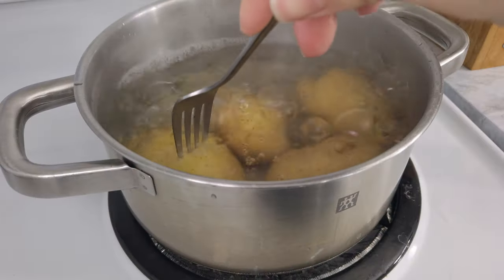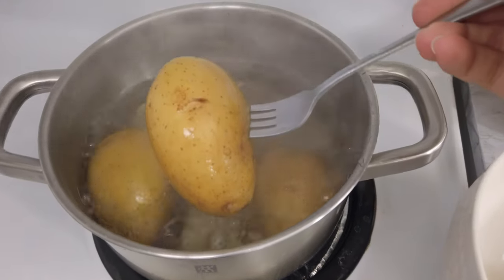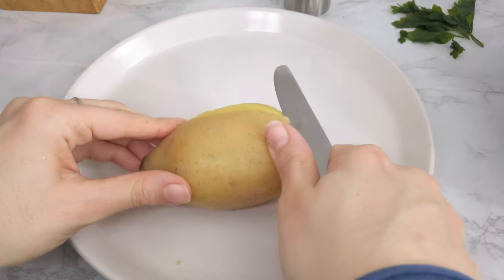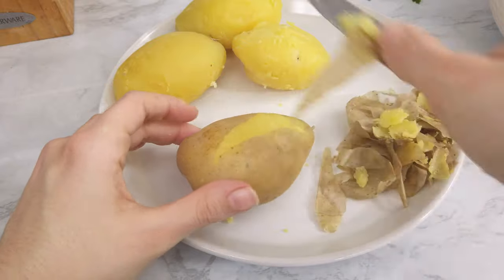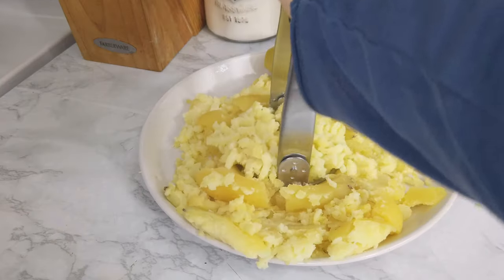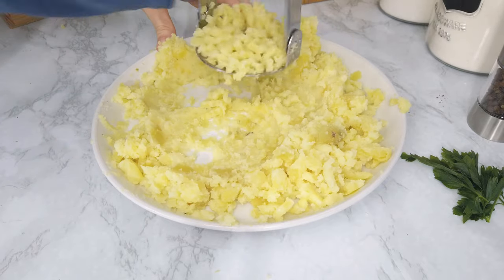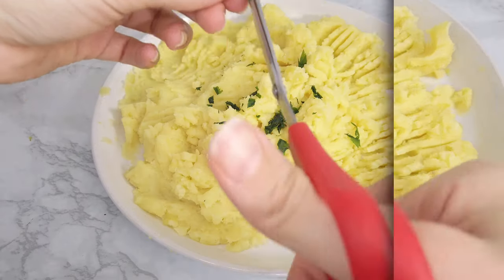To check when they're ready, poke a fork through the potato — if it easily comes out, you can drain them. Then remove the peel, but don't throw it away; at the end of this video I'll show you what you can do with it. Mash them up with a potato masher until you get a nice, smooth, soft puree. Add a pinch of extra salt and give it a taste.